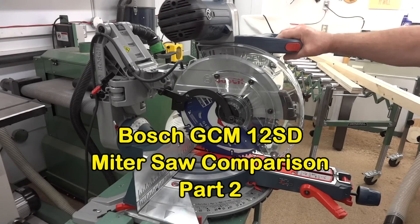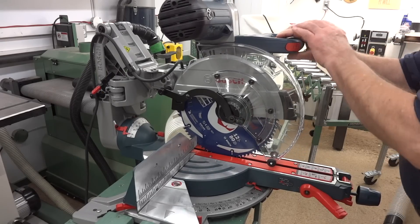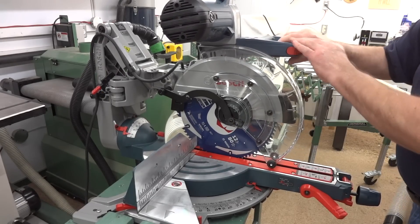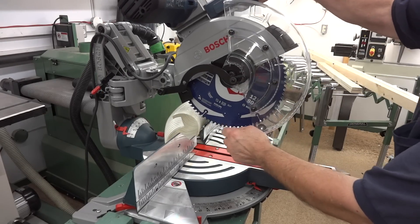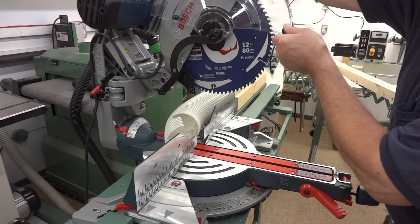I imagine that everybody watching this video has already seen Part 1, and if you did, you're probably thinking to yourself right now: hey, he's changed the blade. Well, I did, and we'll talk about that at the end of this video.